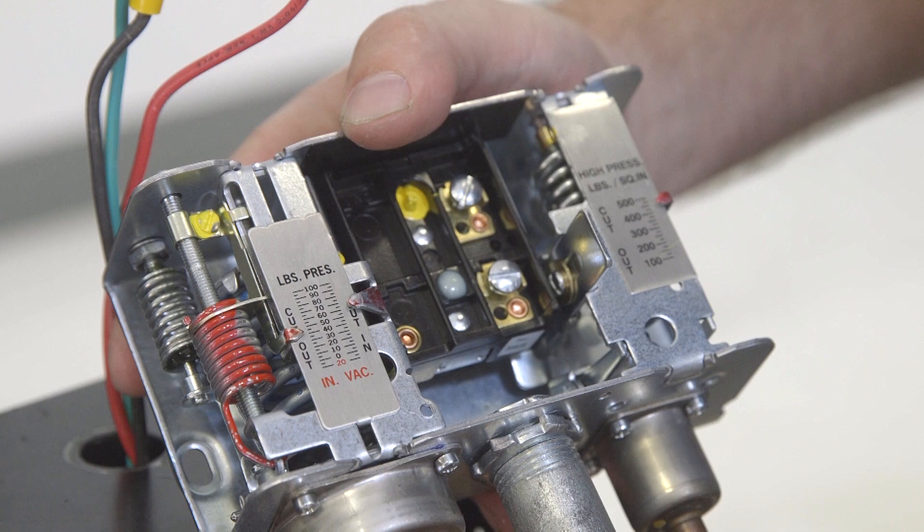On this old switch, the high pressure was set at 450 pounds. On the low pressure side, our cutout was set at 40 pounds, and the cut-in is set at 60 pounds. So when we install the new pressure switch, we use those same settings.